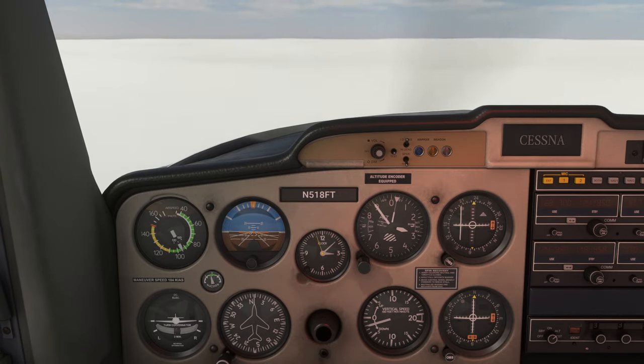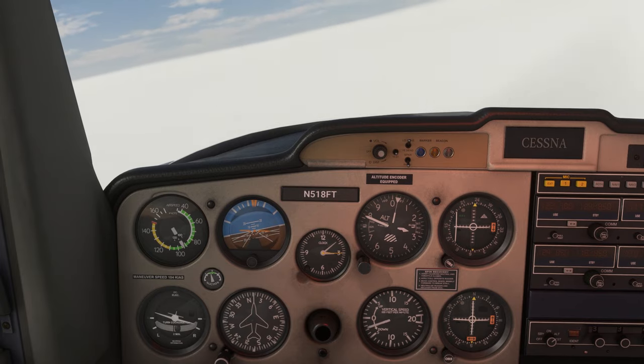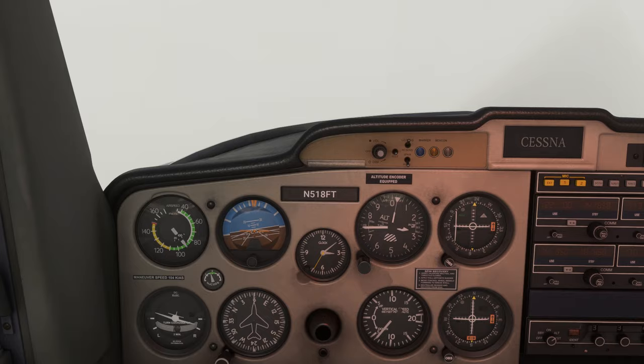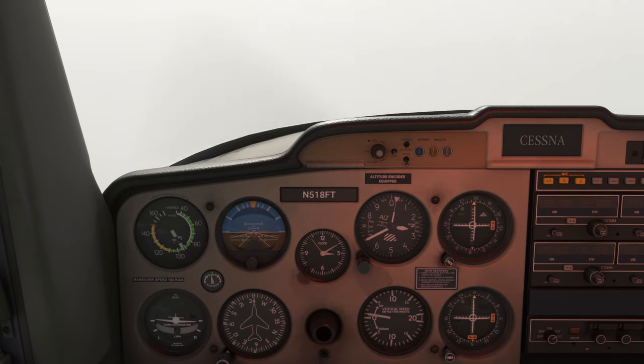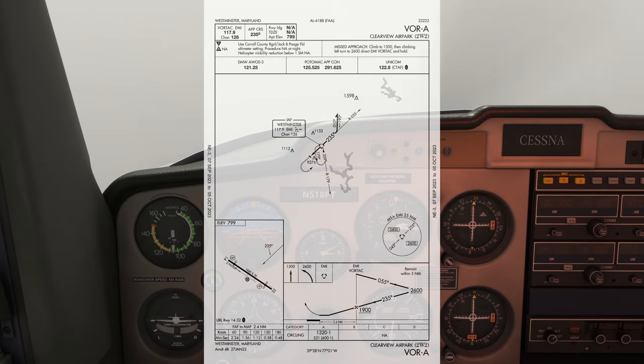After the 1 minute is up, we're going to make a right turn back around to 1-9-0. This will give us an intercept for the inbound course 2-3-5. We should be able to keep our turn going to pick up the needle, rolling out with it just about centered. We're now established on the inbound course. We can descend to the next step down, 1,900 feet, where we'll get the final approach fix, the VOR.